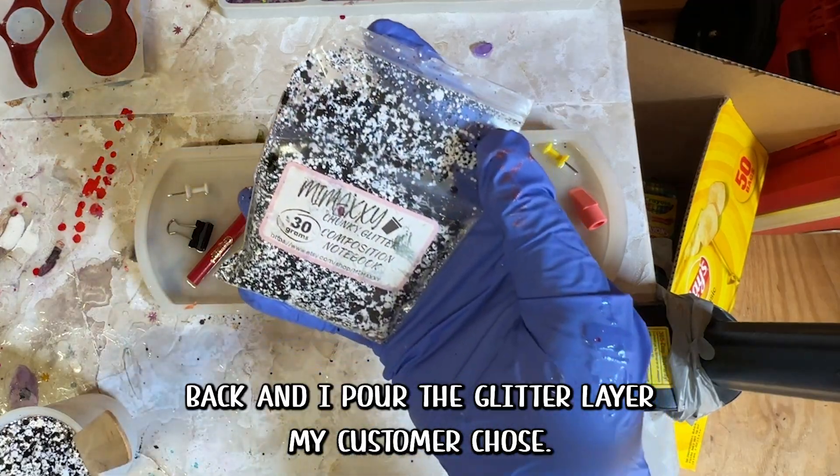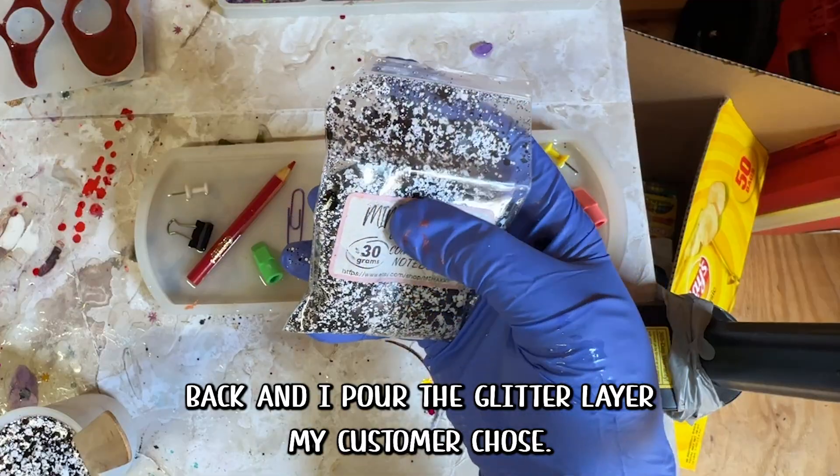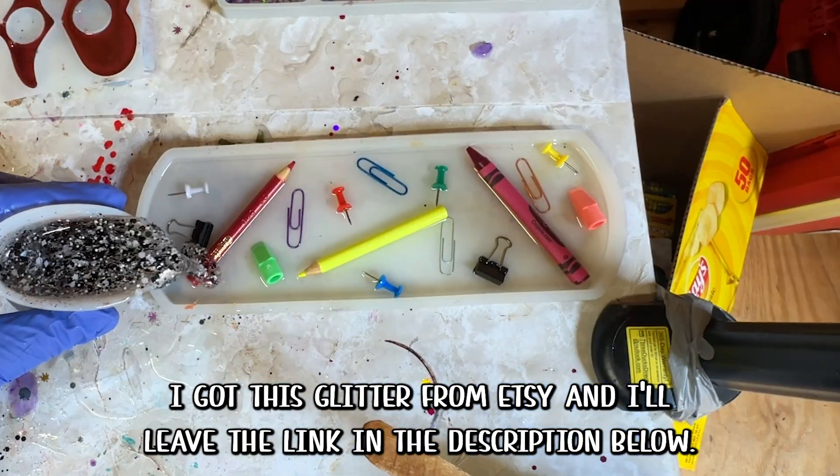I come back and pour the glitter layer — my customer chose this glitter. I got it from Etsy and I'll leave the link in the description below.